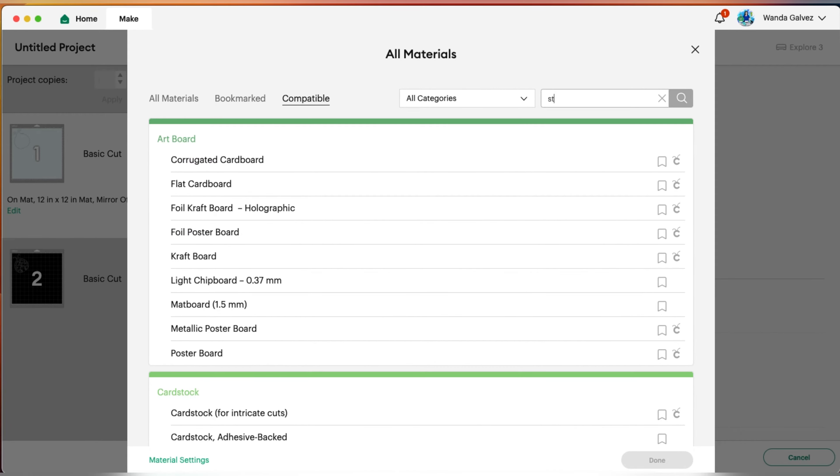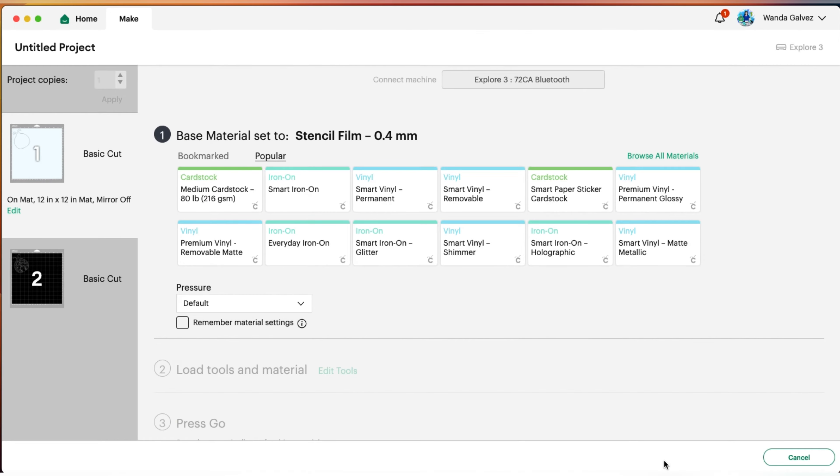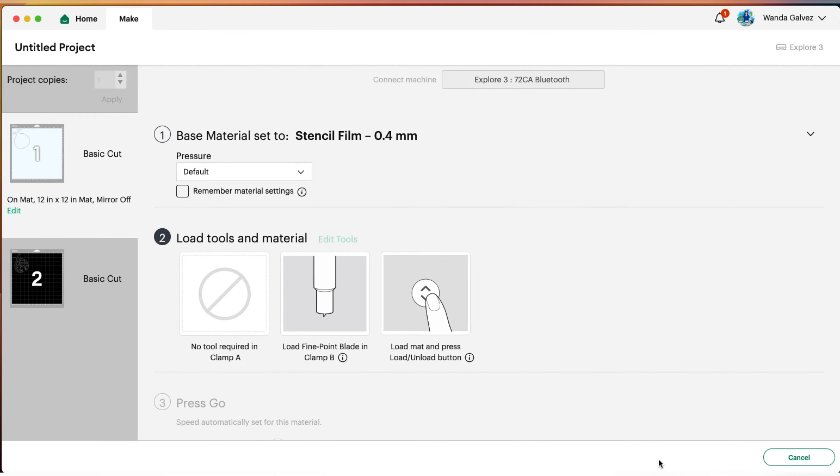Click on Browse All and on your search bar write "stencil film 0.4 mm" — that's the one I'll be using to cut my material. Click on the pressure, you'll get a drop box, and click on More. Then head over to your machine and place the mat so you can start cutting.